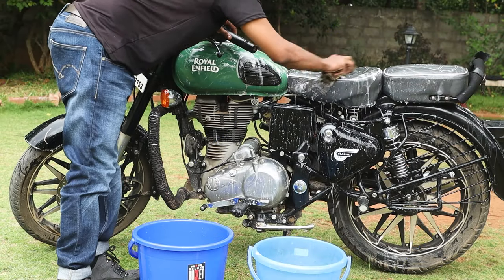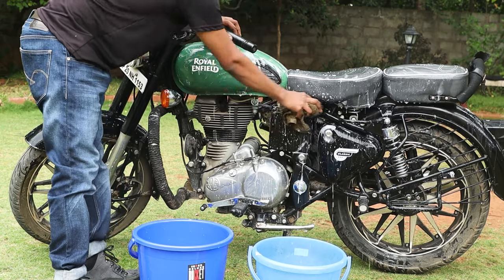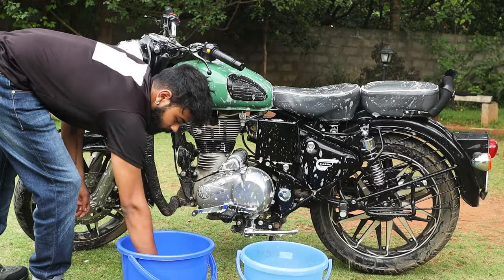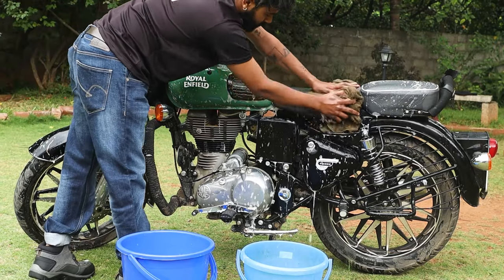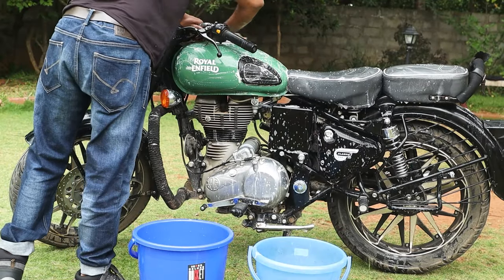Begin by dunking the cloth into the soapy water first, and using this cloth start to clean the bike. After wiping a specific area, dunk the dirty cloth into the other bucket with water and rinse it off before repeating this process. I suggest starting from the top of the bike and slowly making your way down.